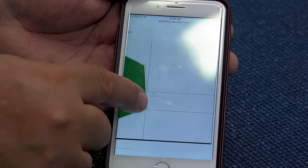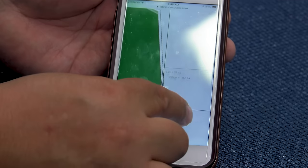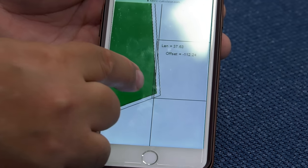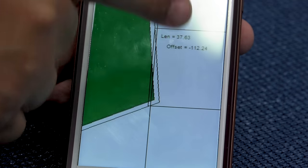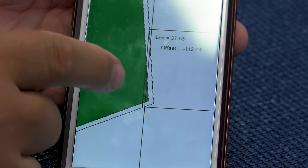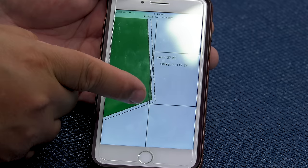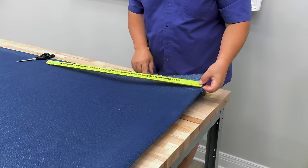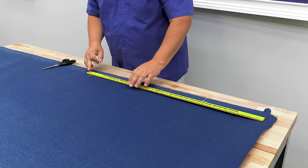So how much fabric does the extra piece need? With a 2-inch hem, I need a piece that is 37.6 inches in length and at least 4 inches — I'll go 8 inches — in width. I'll cut a piece about 40 inches by 8 or 9 inches to sew on as the second panel. My fabric is still folded in half; I measure in 40 inches, then 9 inches wide on each side.